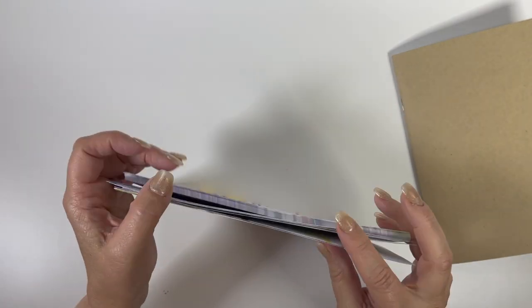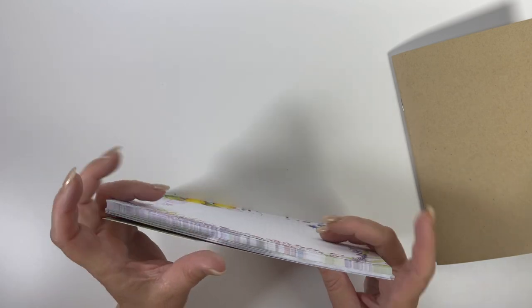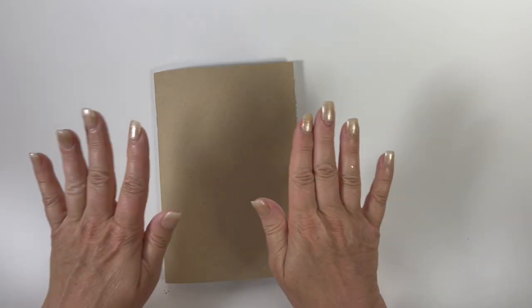I generally run the daily pages through my printer with a file set up for the headers I like and print the date on them — my printer will print A5 size. Just a word to the wise: practice on a sheet of blank paper cut to that size first, then hold it up to your sheet.